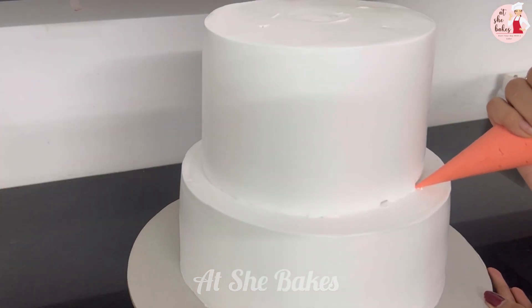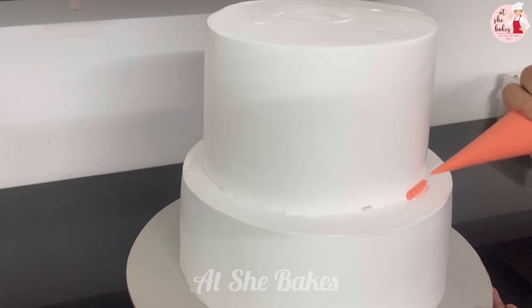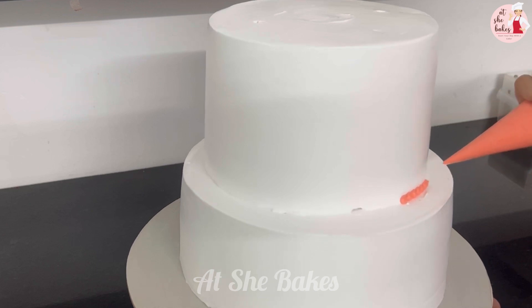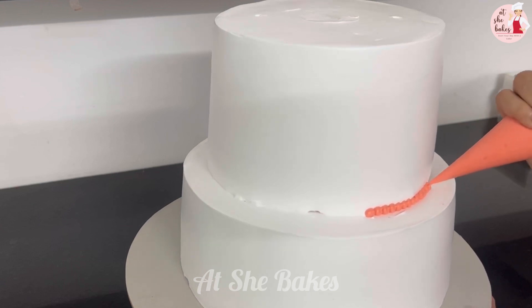I am going to put a peach color on it and an orange shade on it. I will paint a peach color on it. I am also going to put pearls in it.